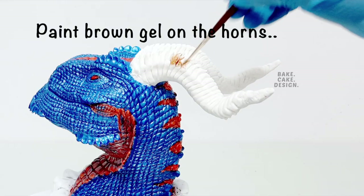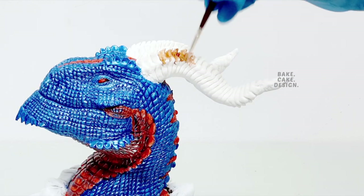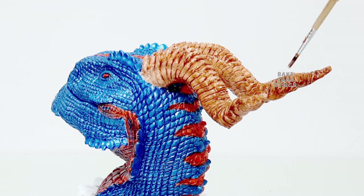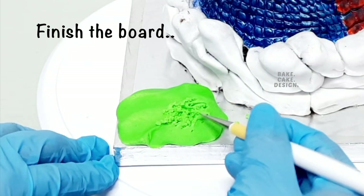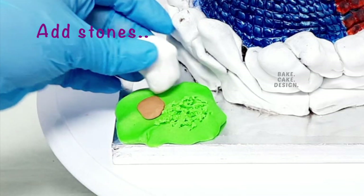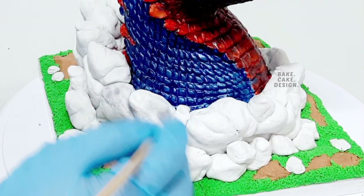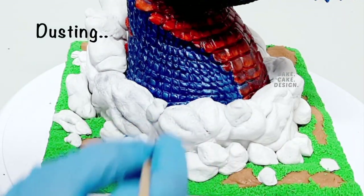Paint your first layer of brown color for the horns and give a second coat when it dries out. Finish the cake board with green fondant and use a dressing tool to give a grass effect. Add stones wherever necessary until you feel the design is complete, and apply dust over the stones to give a realistic stone effect.